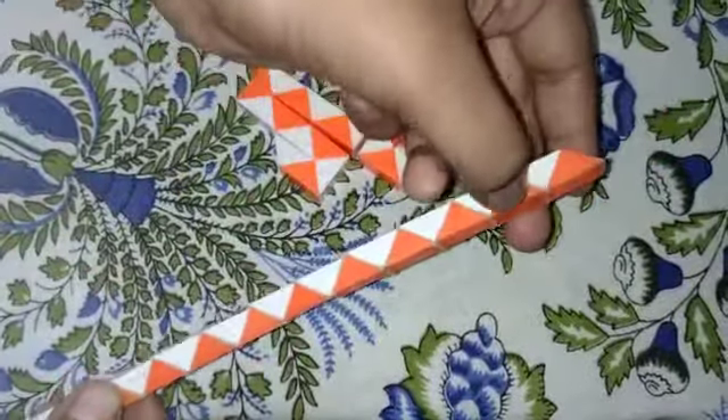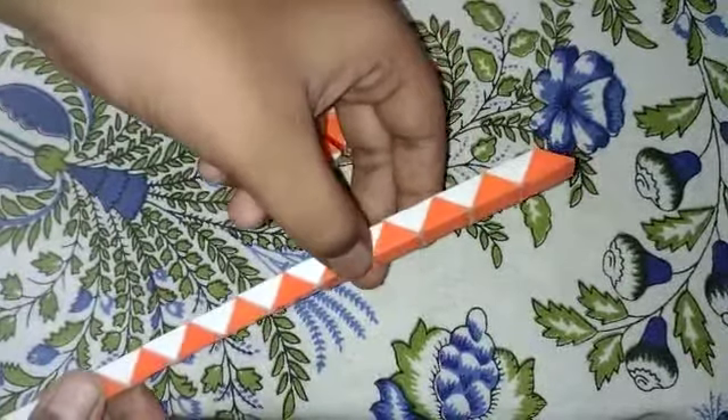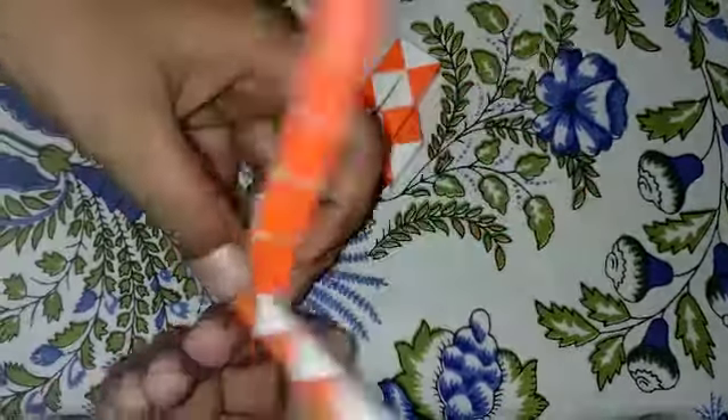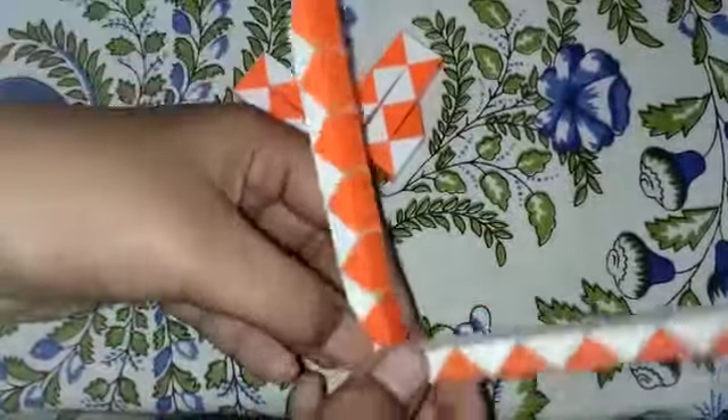1, 2, 3, 4, 5, 6. I will fold the white piece in the middle.